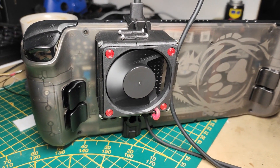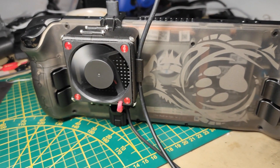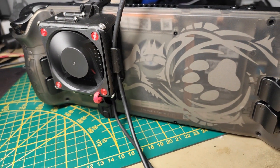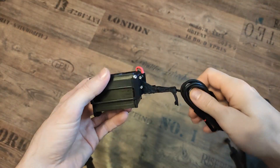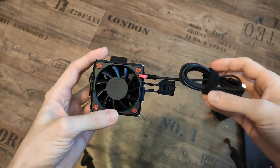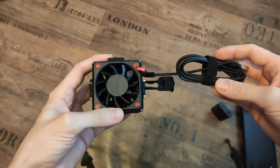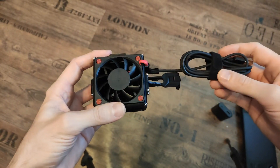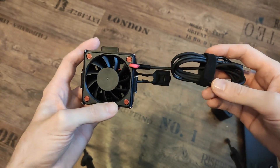This is the Steam Deck cooler and it can lower your Steam Deck temps by up to 17 degrees Celsius. Today I want to show you the Steam Cooler — a contraption you can clip on your deck to get better temps, but for that to happen there's one important part.